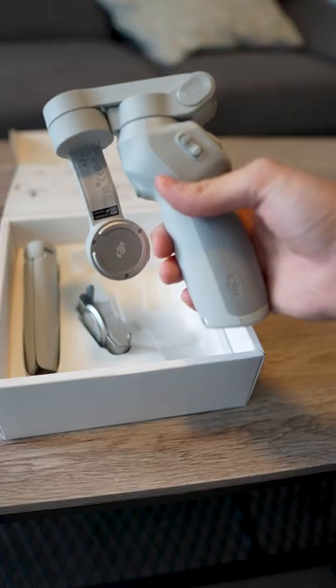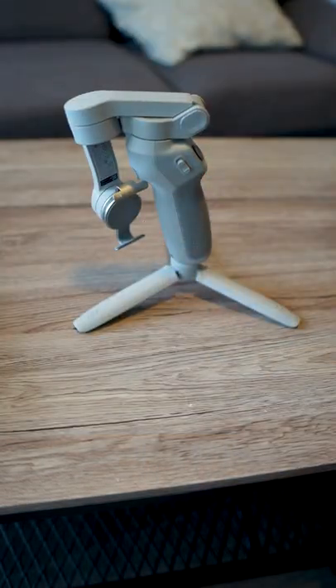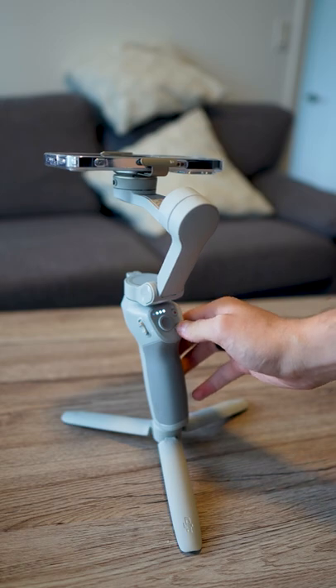This is a gimbal designed for your smartphone. You take this clip, screw in this little screwy thing, slam it down, put your smartphone in it, and then turn it on.